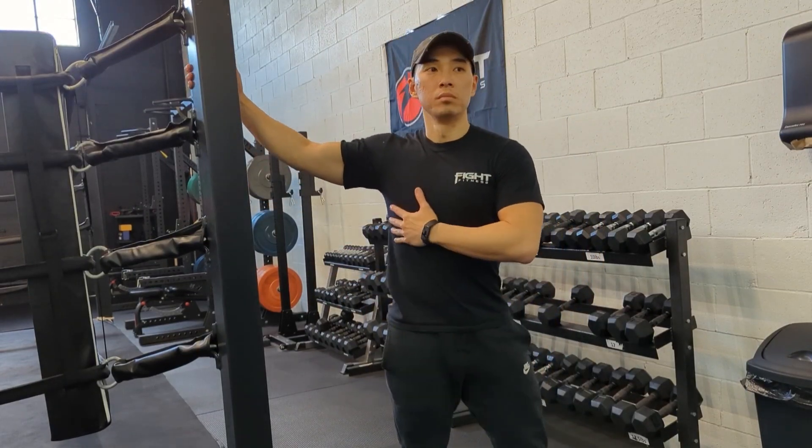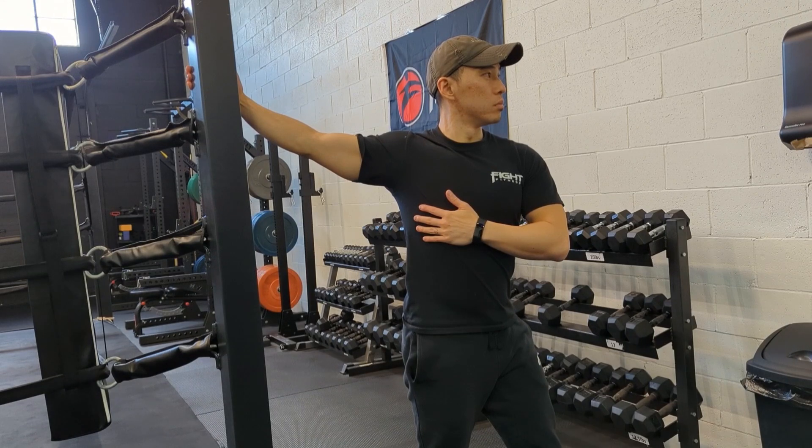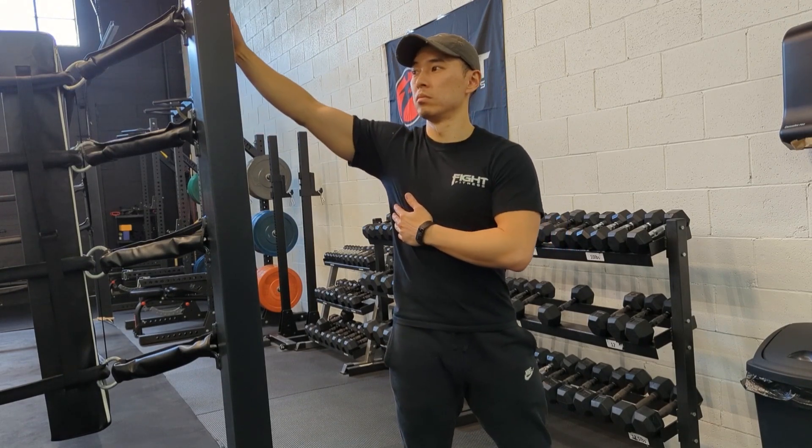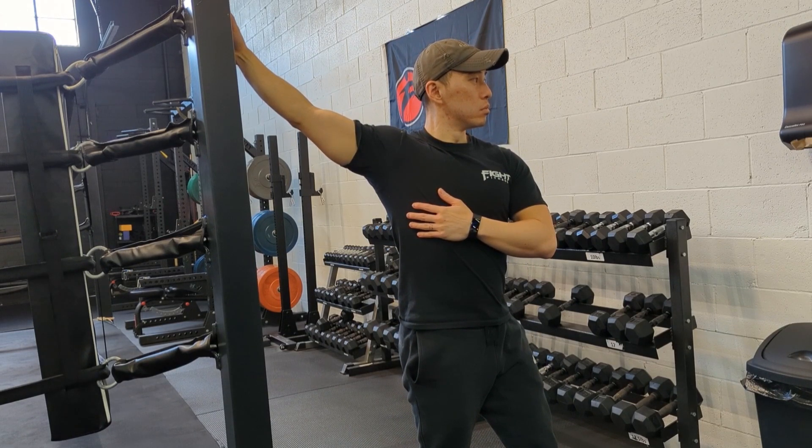The single arm chest stretch using a doorway or pole. Anchor your hand with a slight angle upwards, then turn your body away until you feel the stretch in your chest. Adjust the angle if you do not feel the stretch in the chest, and hold for the prescribed amount of time.